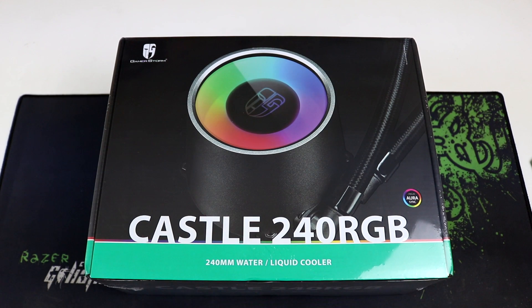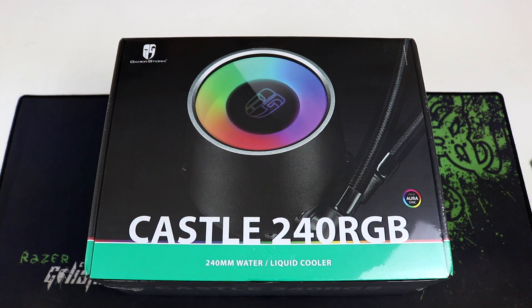Hello guys, welcome to WMD Tech and today we will be checking out the newest all-in-one liquid cooler from Deepcool, the Deepcool Castle 240 RGB. Before that, I would like to thank Deepcool for sponsoring this video.